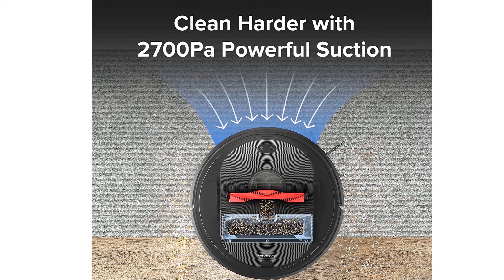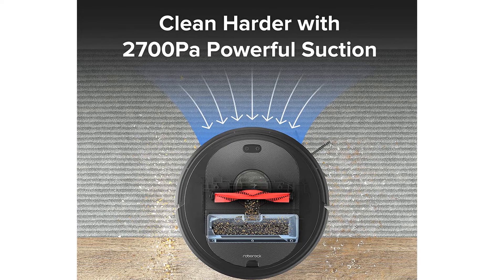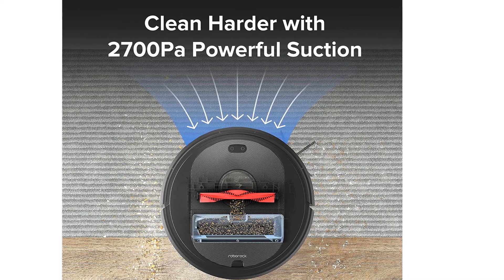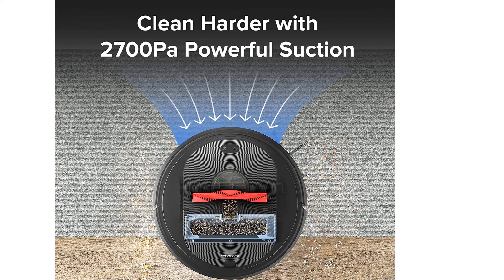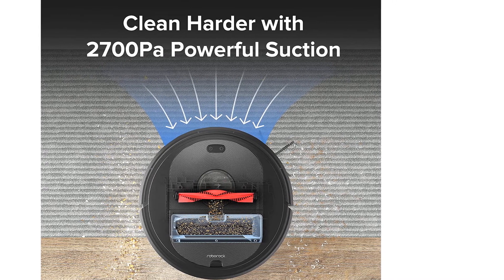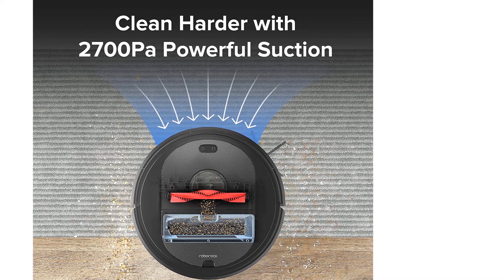While it left my floors super clean, combination robot vacuum mops like the Roborock S7 Plus Robot Vacuum and Sonic Mop are second to none if you want sparkling clean surfaces. However, if you don't need a mop function, this automatic emptying robot is an awesome value.